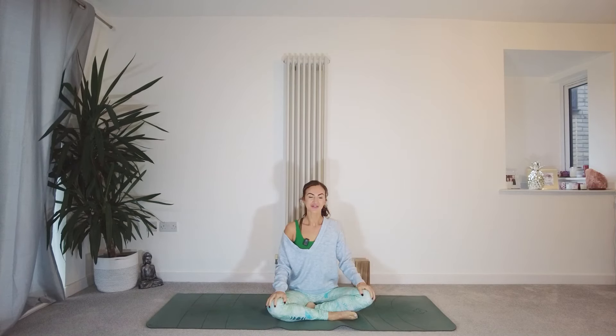Hello, Ellie here from Thankful Flow Yoga. Thank you so much for joining me for 30 Days of Yoga.